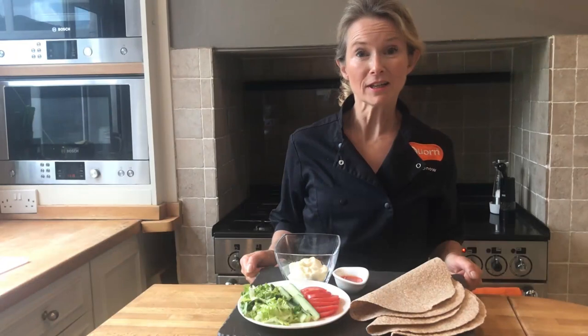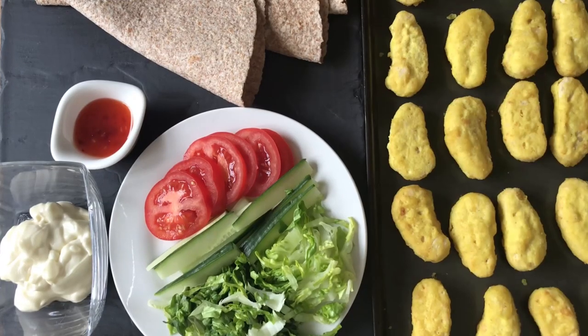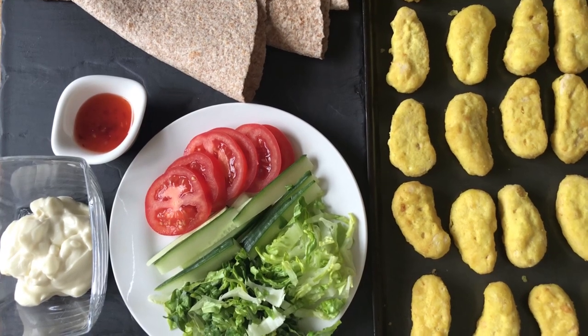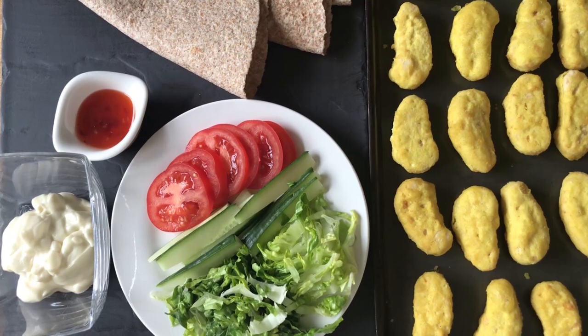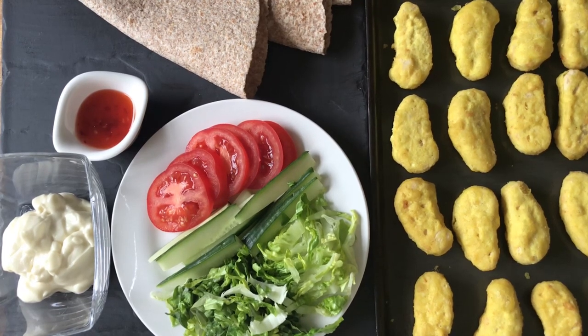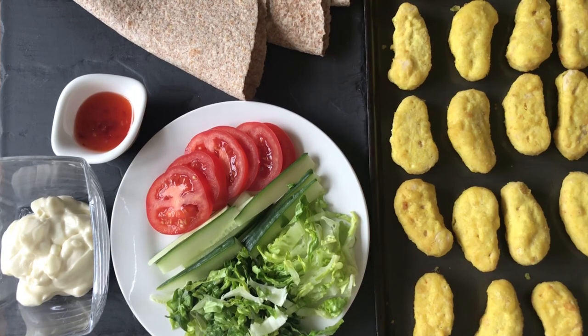So these are the ingredients for the sweet chilli salad wrap: wholemeal wraps, light mayonnaise, a small amount of sweet chilli sauce and the salad ingredients — chopped lettuce, cucumber, tomatoes — and I'm using three dippers per wrap.